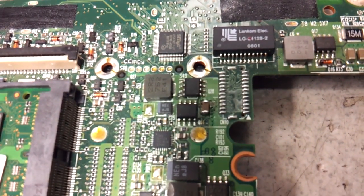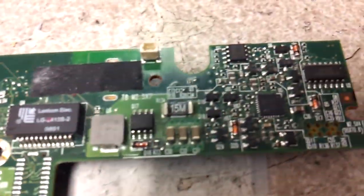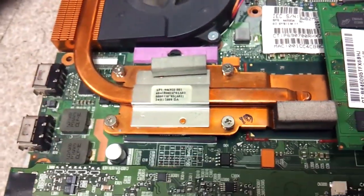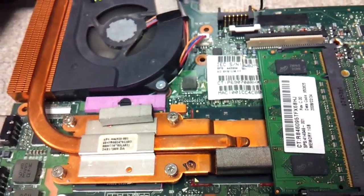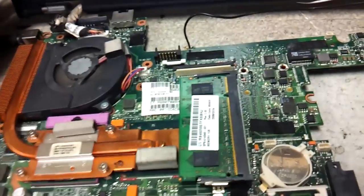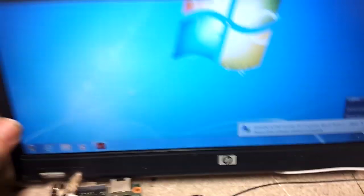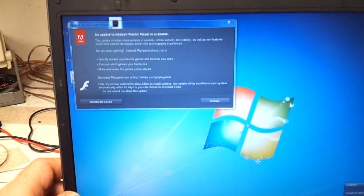Now, it might be different from board to board. Like it could be one of those three up there, maybe one of those two right there. It could be any one of them. But the point is, all it takes is that one little guy right there to stop this whole machine from working. That's all it takes. Thank you for watching.